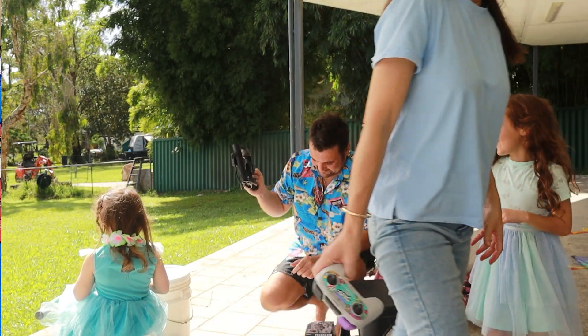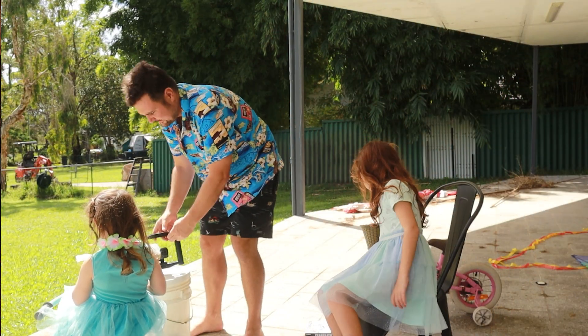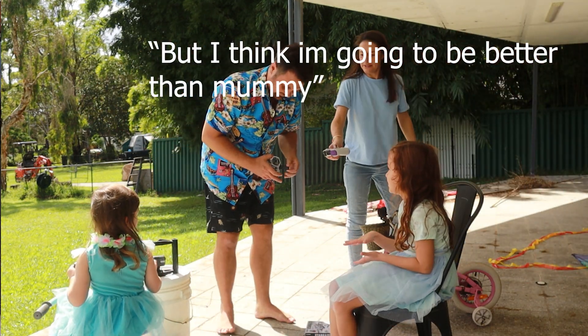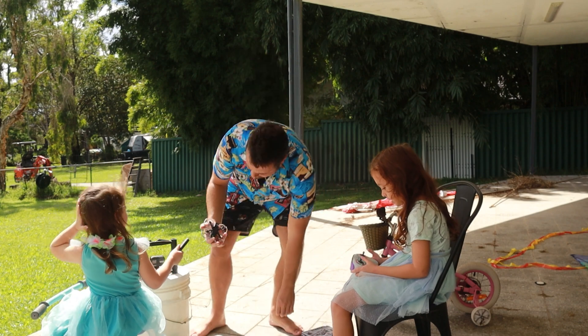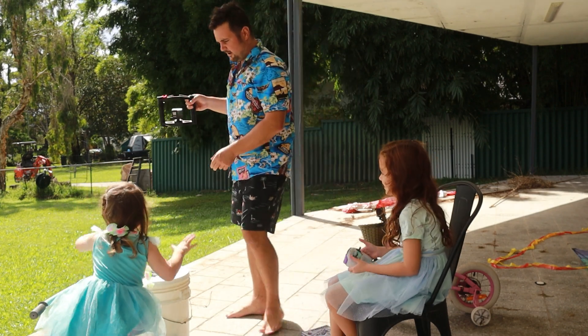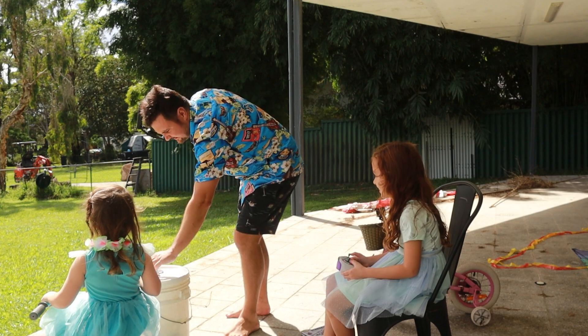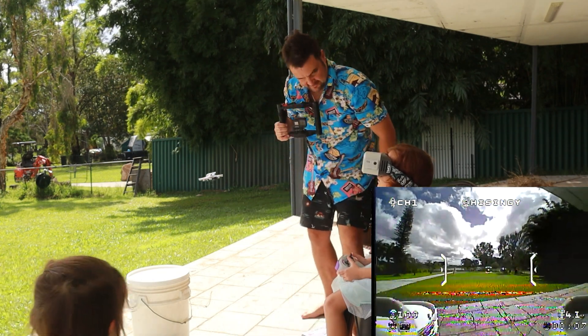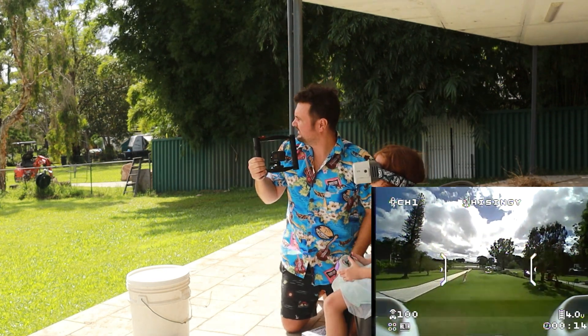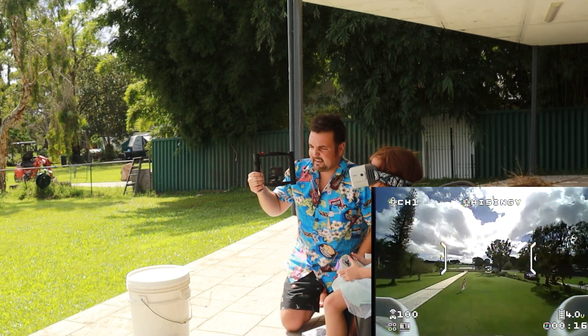Wow, this is so exciting! My first time flying a real drone. But I think I'm going to be better than Mommy. All right, you put your battery in. I like how you didn't throw it on the ground. A bit forward. I can't even see the flag very much. It's in front of you. Can you see the screen? Yeah. Okay, can you go around the flag?